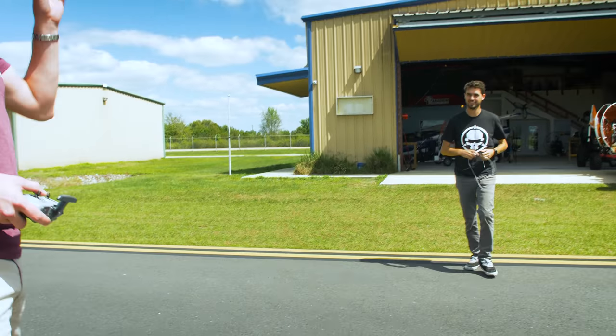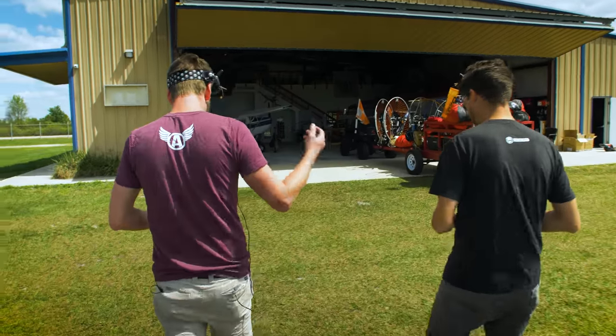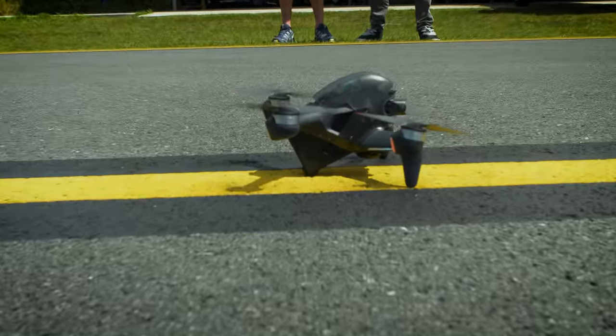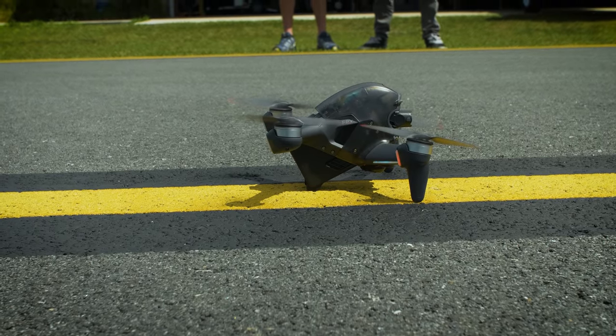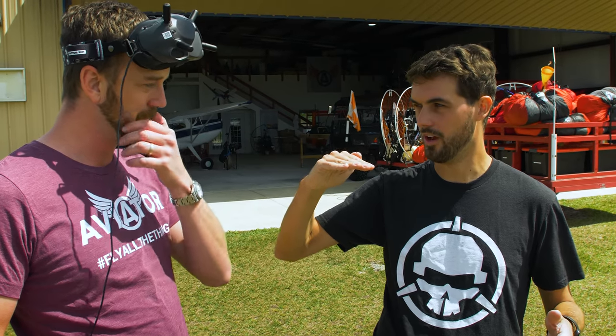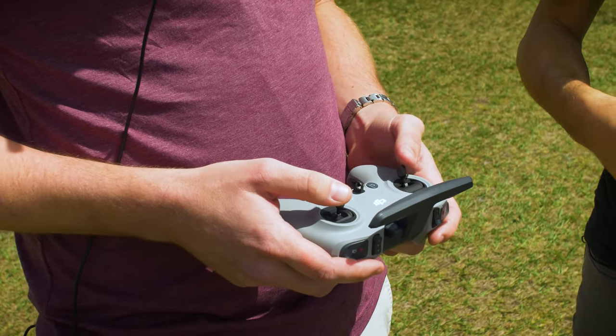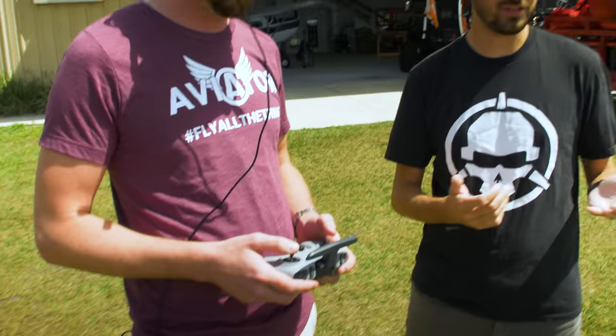The drone's boot-up sequence is impressive every time. Eric has flown Mavics, Inspires, and Phantoms, so this is going to feel a lot like a Mavic in the beginner modes. Center stick maintains altitude, above center takes you higher, below center takes you lower — same behavior but you have to center it yourself. Arming is just like other DJI drones: push both sticks together into the corners, then back to center.